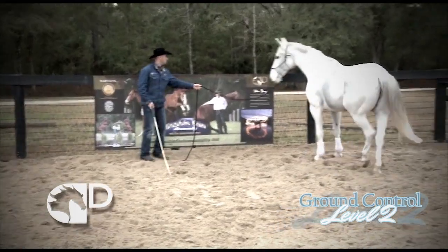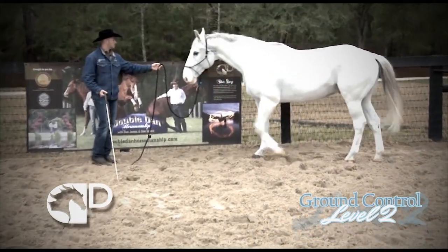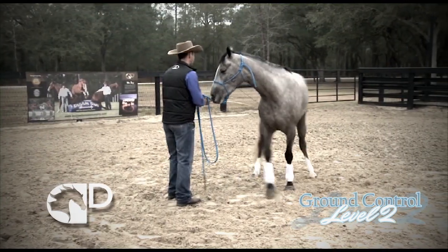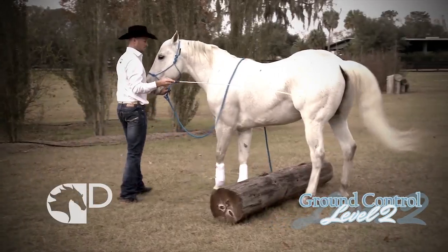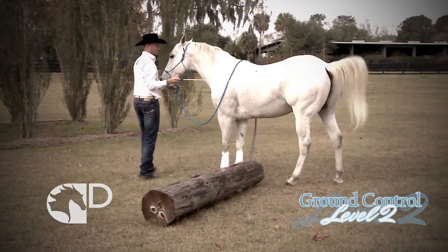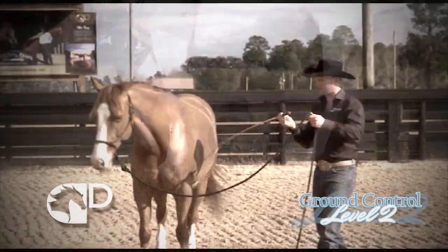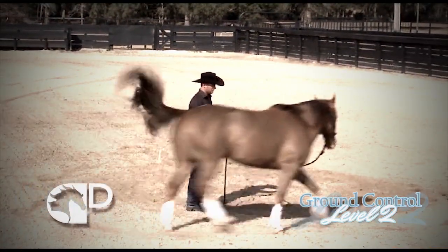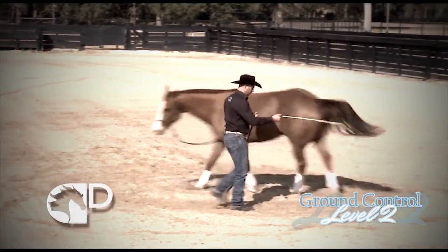The prerequisite skills include the switch, stopping on the fence, coming to the shoulder, yielding the hind quarter, and side passing. If you reach a point in any exercise in Ground Control Level 2 when your horse is not responding as desired, you can return to the exercises in Ground Control Level 1 in order to refresh your horse's memory and increase their confidence.